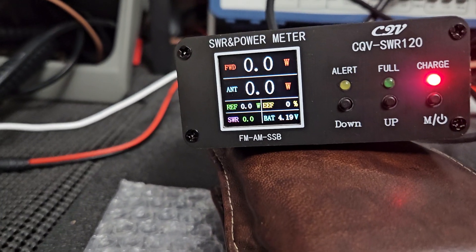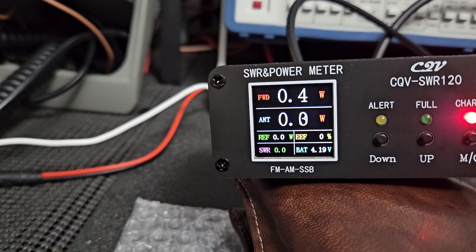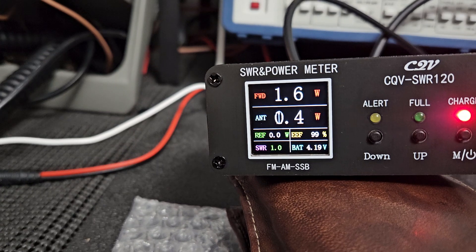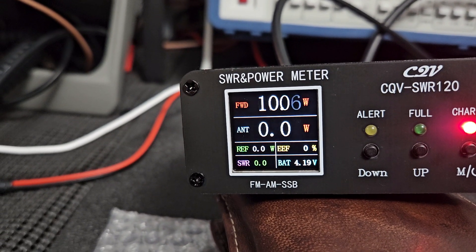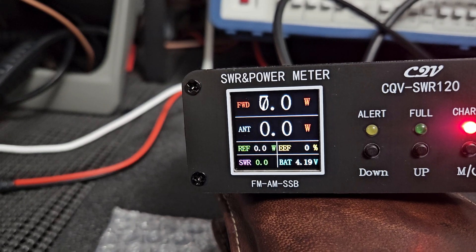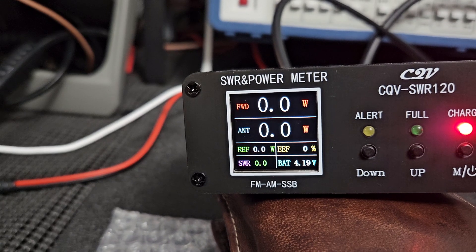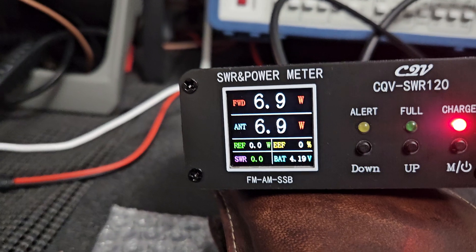On sideband, we're doing 15 watts up on the LP100. The meter is really having a hard time grasping much — it does show about 10 watts for a split second, but it's struggling to register the SSB signal properly.